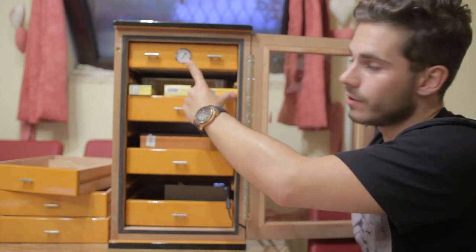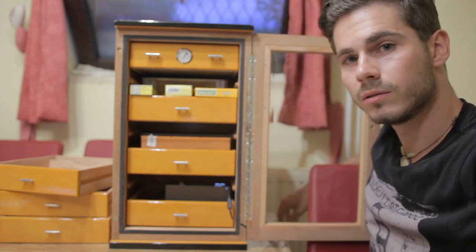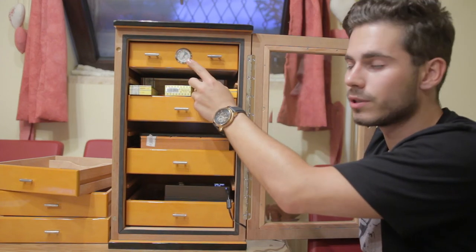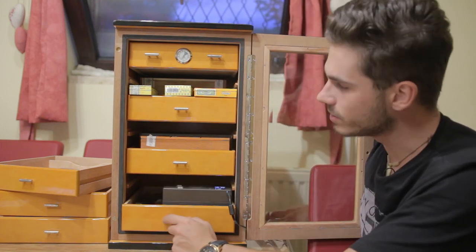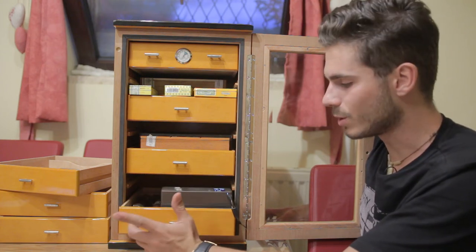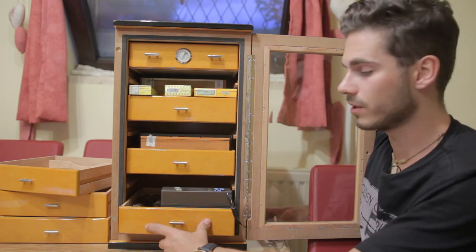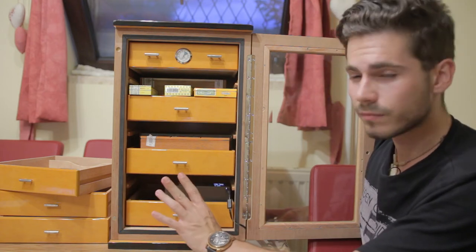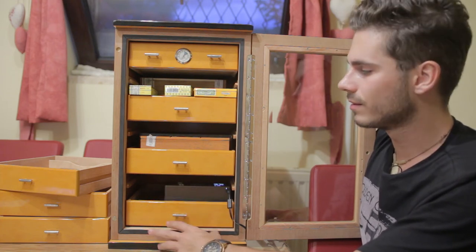On the top shelf there's a hygrometer at the front. It's showing around 71–72% humidity, while my Cigar Oasis reads 74.8%, so my room humidity is higher than the humidity inside my humidor, which annoys me, but there's nothing I can do about the room humidity. The accuracy of the built-in hygrometer is somewhat okay — for a quick glance it does the job.